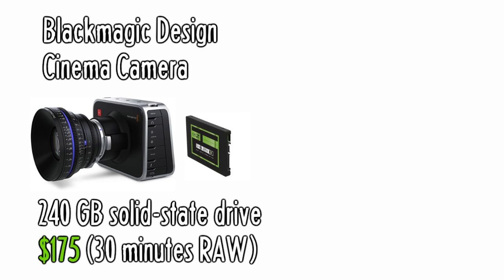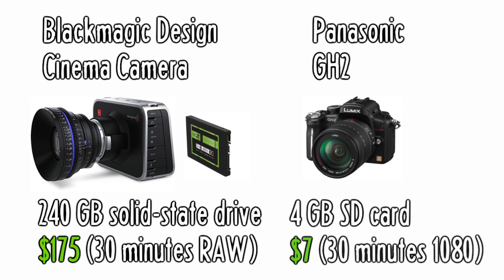The Blackmagic camera needs expensive solid-state hard drives to hold the data. A 240-gigabyte drive costs about $175 and holds 30 minutes of RAW 2.4K video, whereas my camera, a Panasonic GH2, could get 30 minutes of compressed 1080 video on a $7, 4-gigabyte SD card.